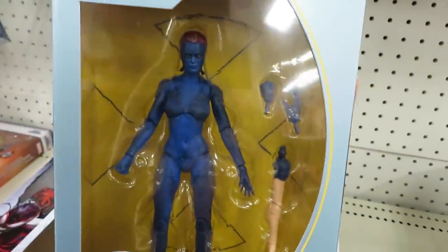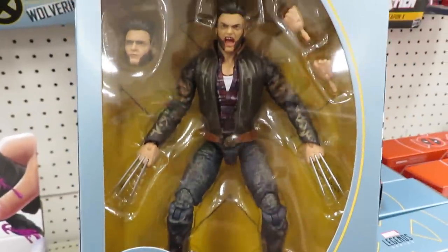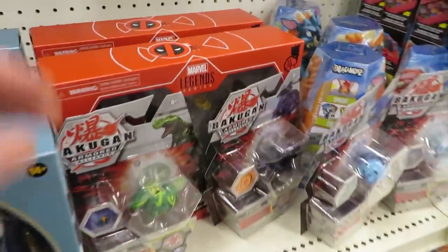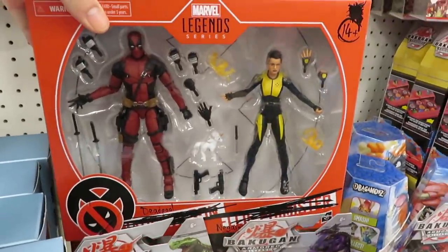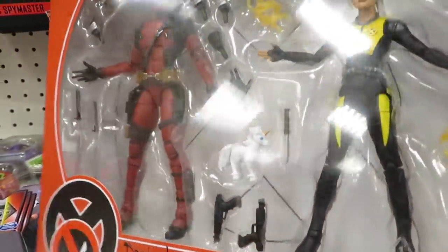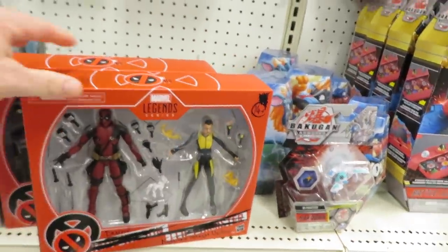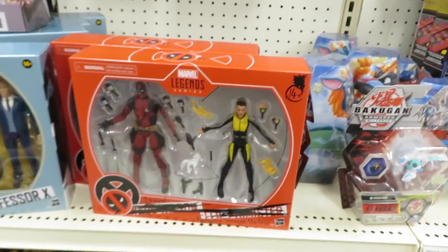Target's got some good new Marvel Legends. They were able to get a lot of paint on this figure. Oh, they have this — I wanted this. I can't do Marvel Legends and Lightning Collection though, it's too expensive. $49.99, which I assumed was... I'm making a sad face under here.